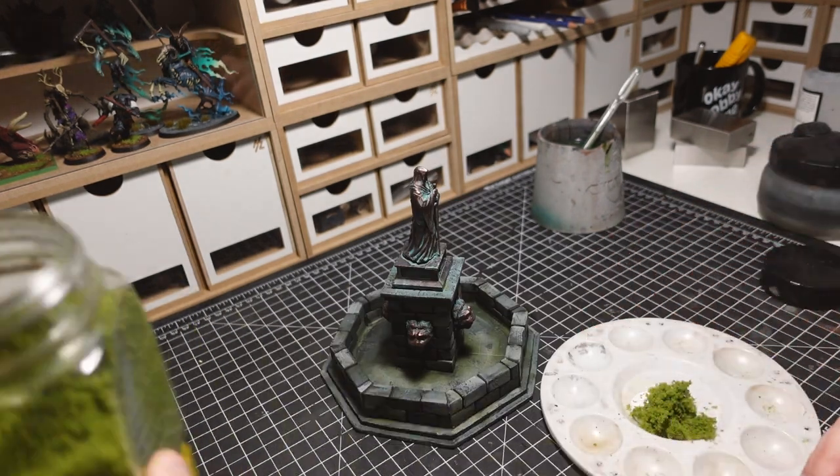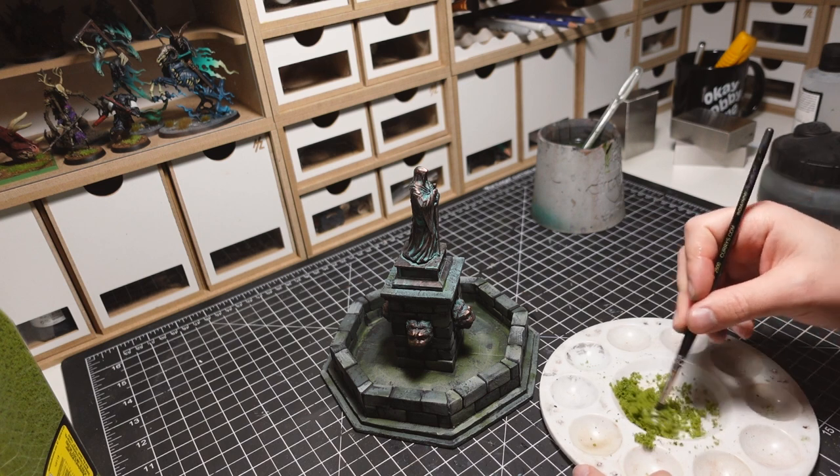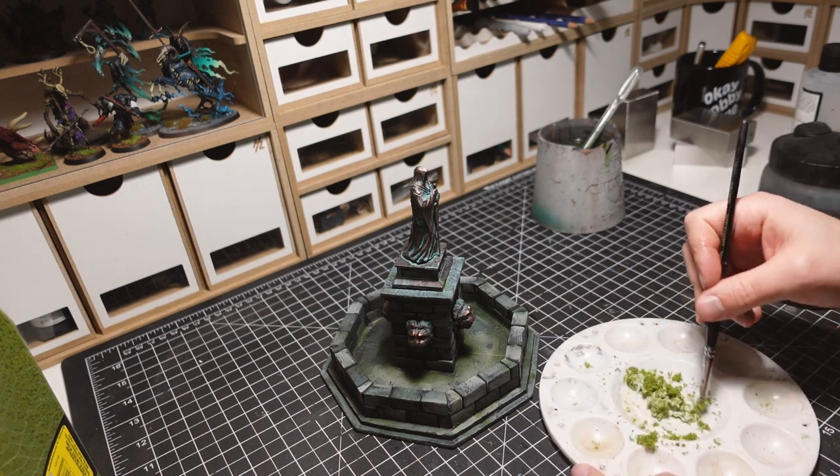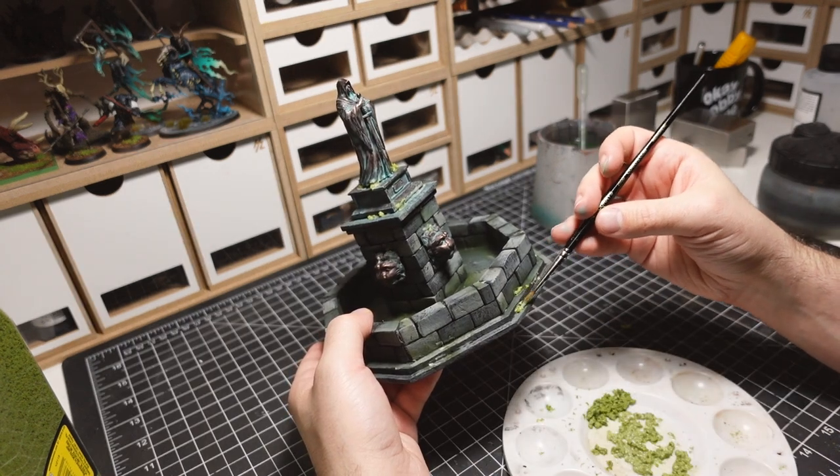PVA glue and flock are combined to create moss. This mixture is then painted onto the fountain in select locations.